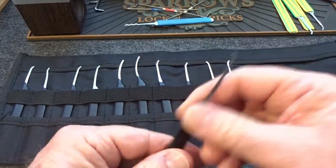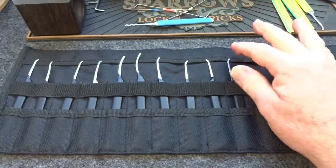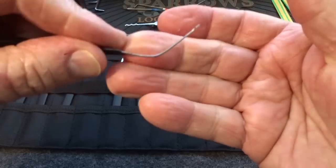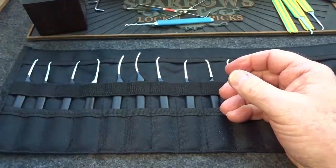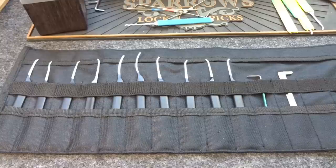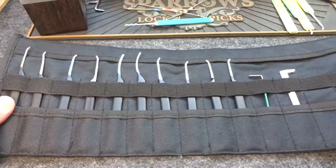Everything else about the kit is very nice — I'm really impressed with the case, I like having both top-of-keyway and bottom-of-keyway tensioners, and I love the handles. It's just that the picks are 25-thousandths designed for beginners, who typically put a lot of stress on picks, and if you stress these you will end up bending them. They are pretty soft picks. I cannot recommend this kit for beginners or pretty much anyone else. I'm sorry to say that because I like to see new pick kits on the marketplace, but I feel obligated to be honest: they were winning the race and then right before the finish line they tripped in the metal selection.